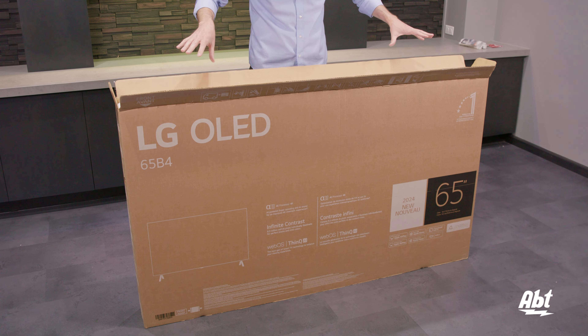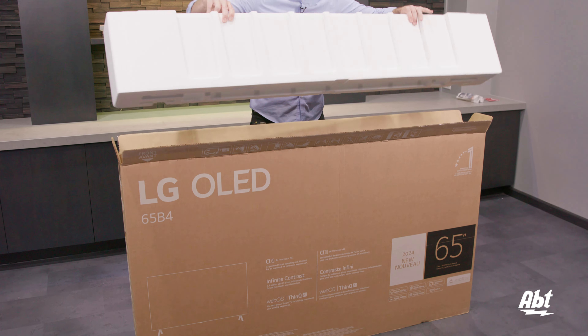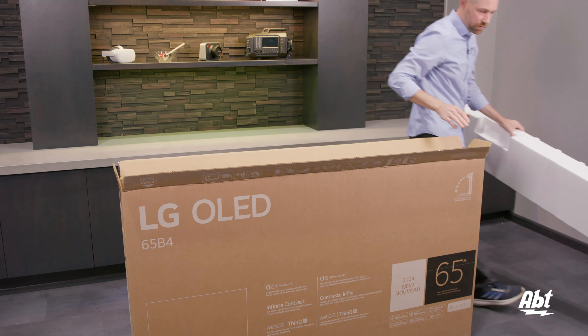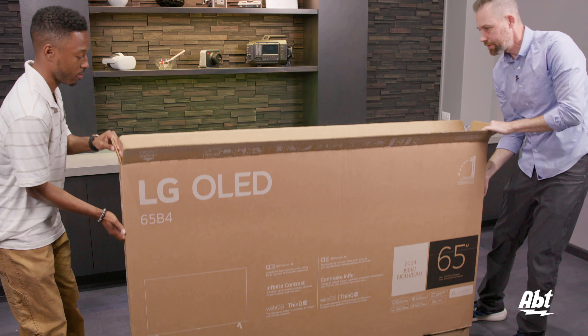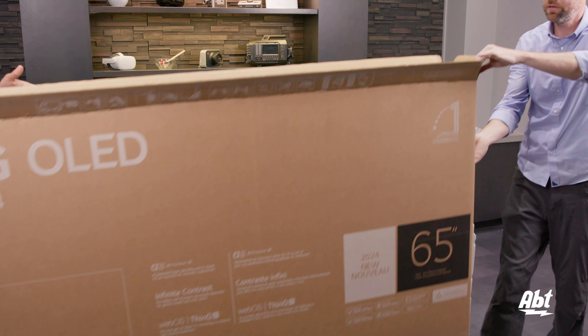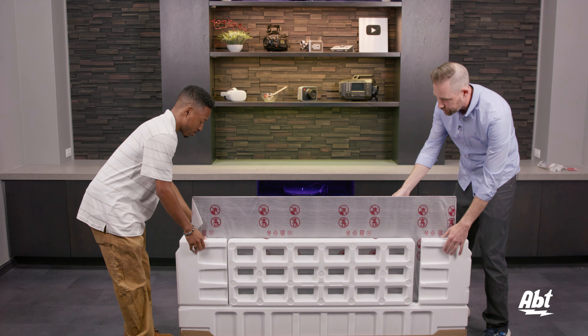Now that we've got all the accessories taken out of the top, I'm just going to remove this top piece of styrofoam here. And then with the help of a friend, we are just going to lift the box off of the TV and set it off to the side. With the help of a friend again, we're just going to remove all these styrofoam pieces and then lift the TV out of the box.